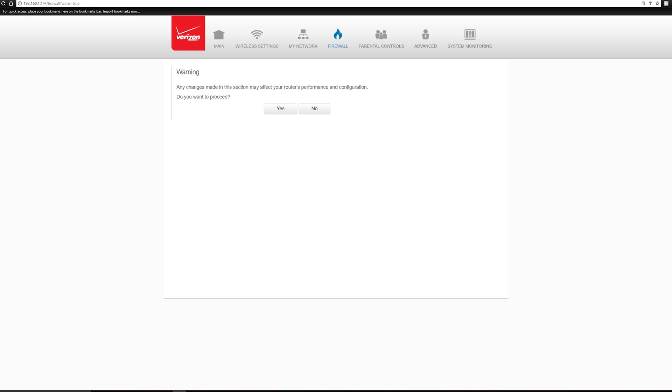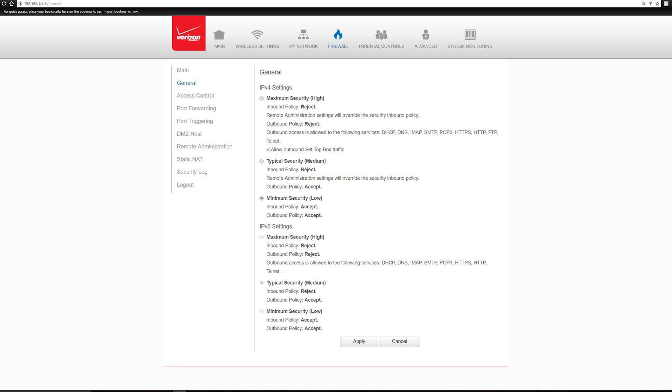Now that the wireless access is shut off, click on Firewall. At the prompt, click Yes. Now under General, for IPv4 settings and IPv6 settings, set both to minimum security, then click Apply at the bottom.